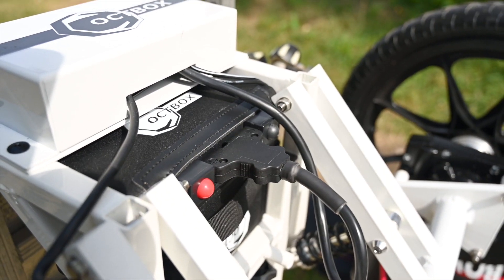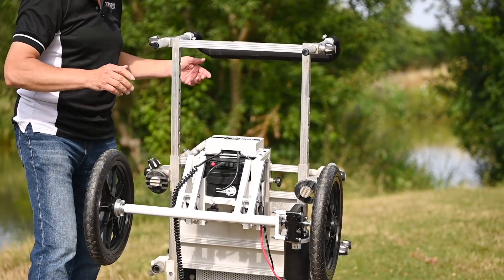Right, that's the battery on. Right, so that's the front end fitted and ready.